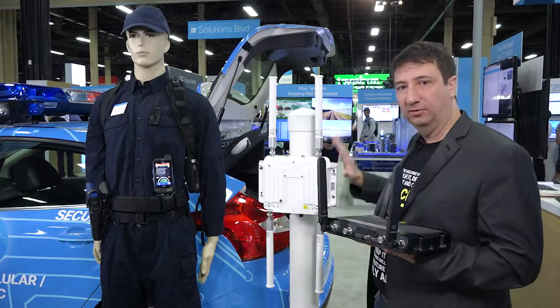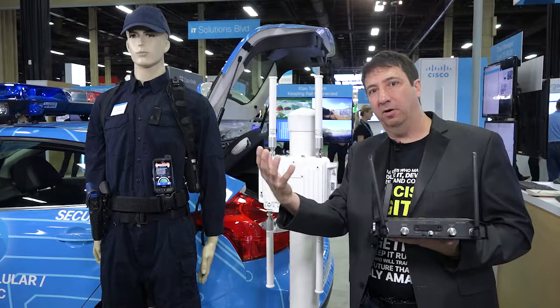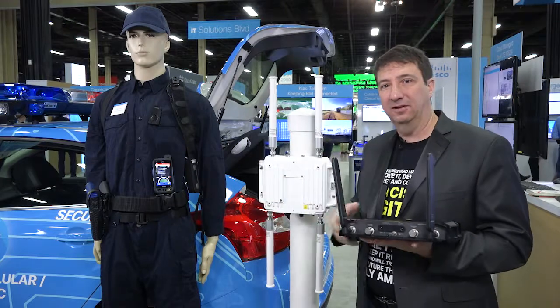We have an outdoor Wi-Fi hotspot. This could be put around the city for Wi-Fi coverage, and you can use that to bring those streams from the police officer back to the internet.